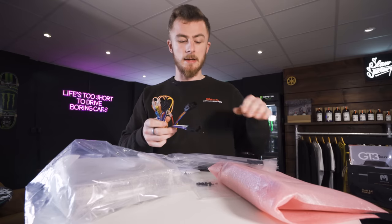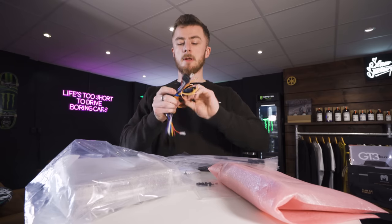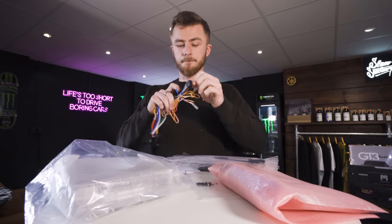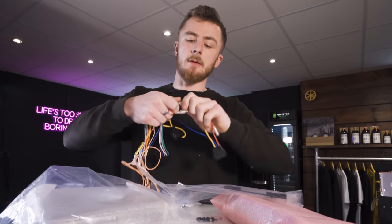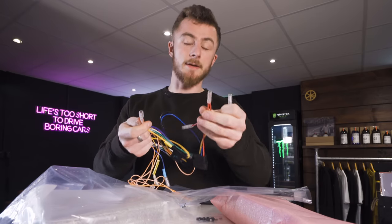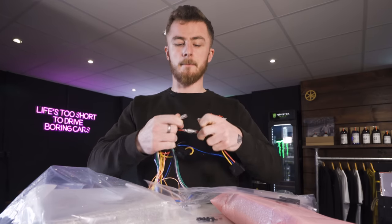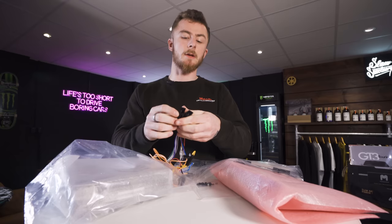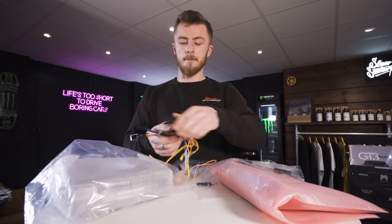As I've mentioned previously in other Alpine stereos, this harness will come de-pinned. What I mean by that — your red and yellow wires will be de-pinned, so they will come to you loose. Yellow is permanent live, red is ignition. All you need to do is make sure you connect that, otherwise your unit's not going to turn on — just pin them together. Then you have the ISO connection, which is universal, so you can connect an adapter for your vehicle, or if it's an older vehicle it'll go straight in. And then this is the main connection for the stereo.